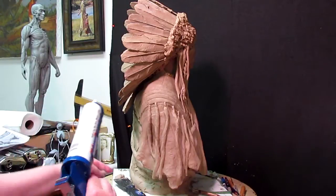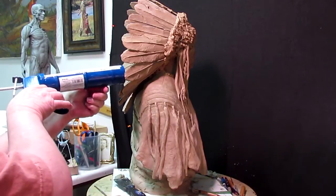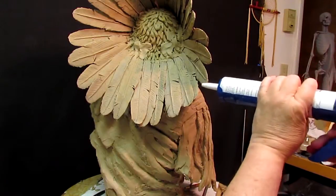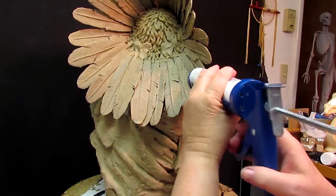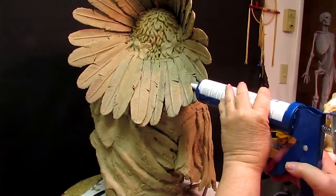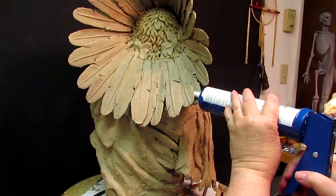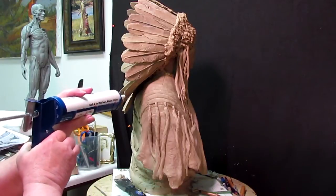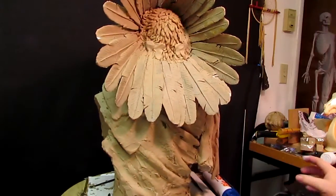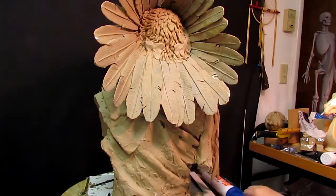All right, I'm going to try to fill in behind this feather here, best I can. This ain't going to be as easy as I thought. There we go. There we go.